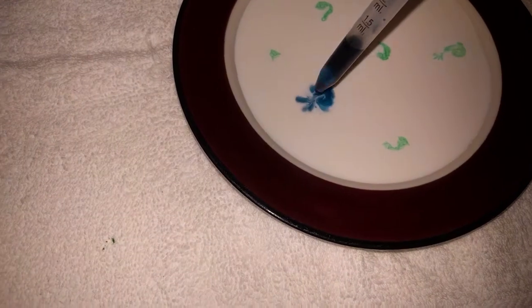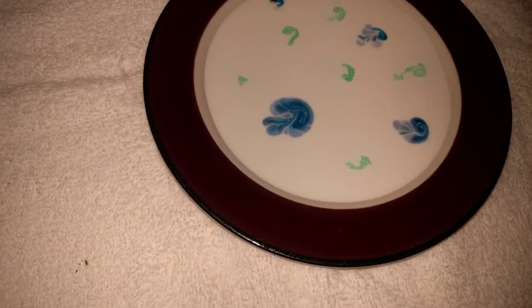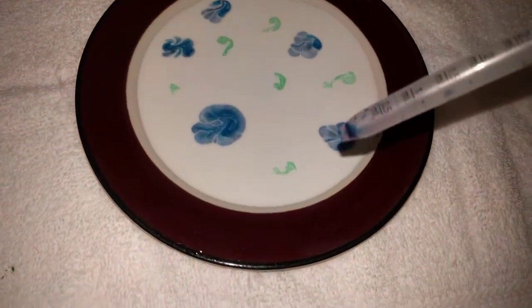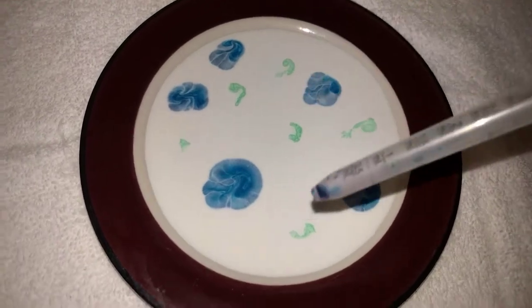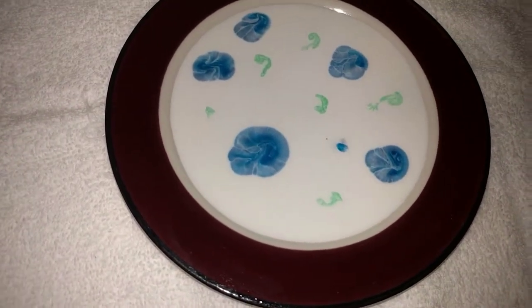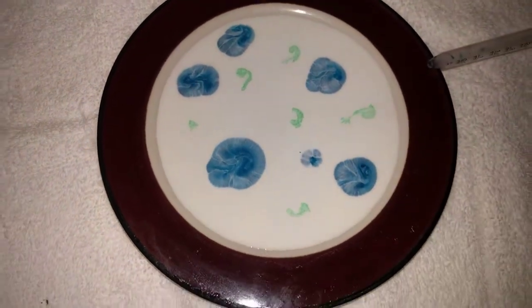I'm going to add some blue just to mix things up. You'll see there's some motion initially when it hits, and then pretty much everything slows down because, of course, in these tiny little systems we're creating, nothing new is being added — there's nothing interesting going between the boundaries.